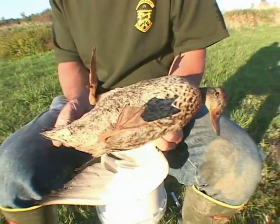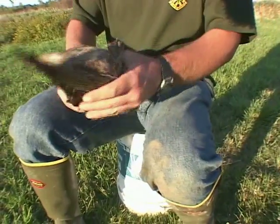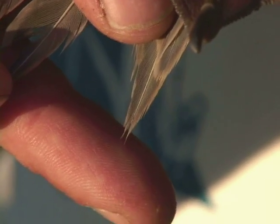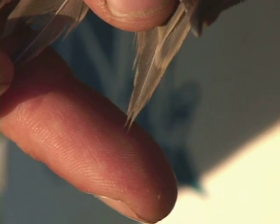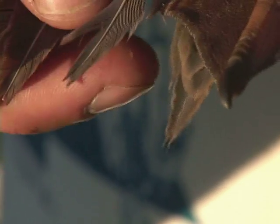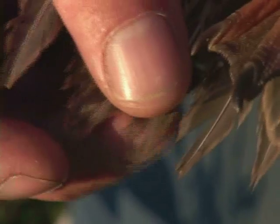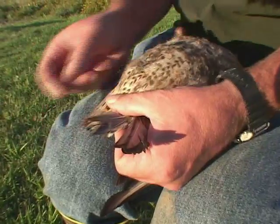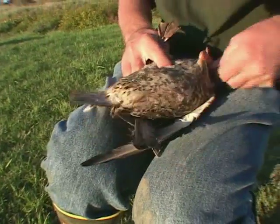Now I'm going to look for age indicators. I'm going to look for notched tail feathers — she's going to be kind to me and provide a nice obvious juvenile tail feather with the notching. About this time of year they're starting to get rid of these, so we may see some birds that are done molting their notched tail feathers and we may have to examine them internally.